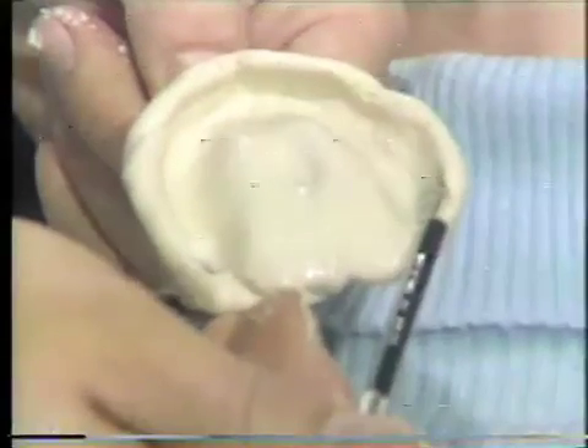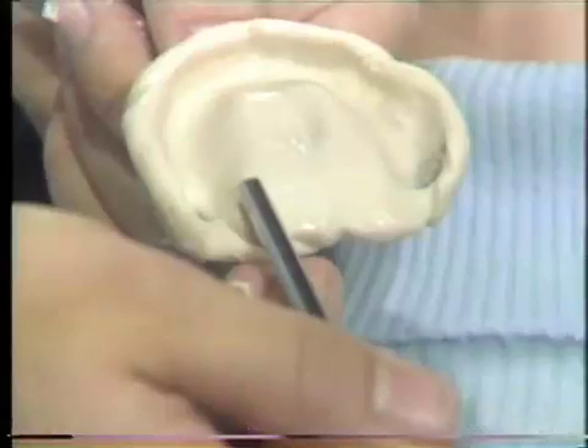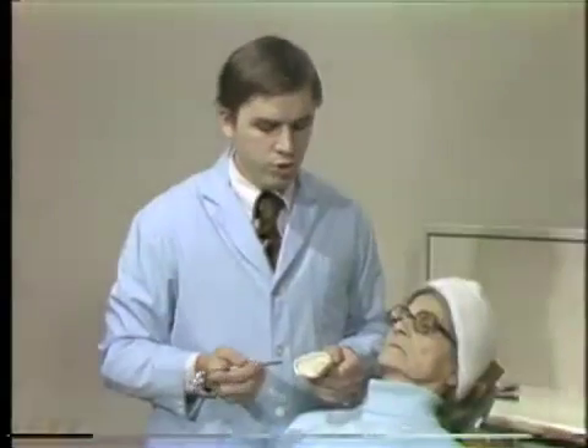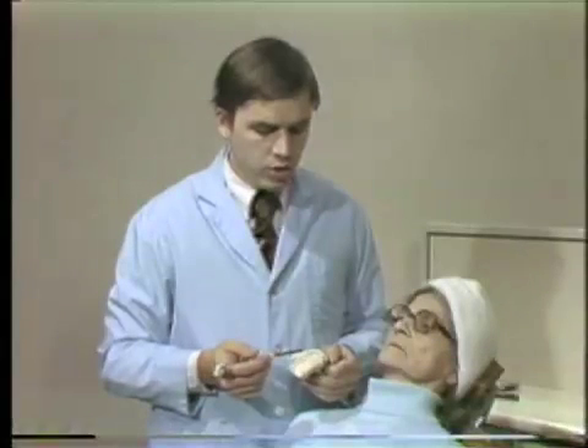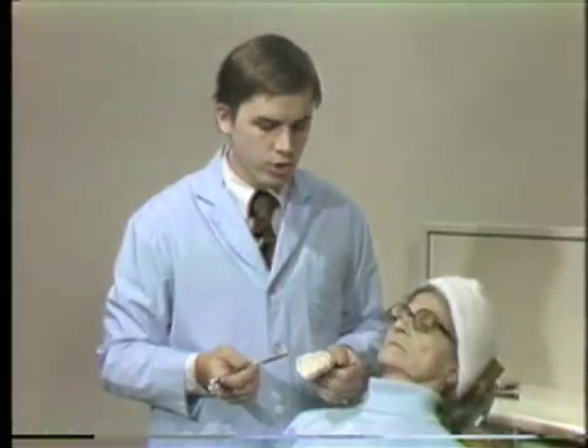Here is the hamular notch. Across the back is the junction of the hard and soft palate. This impression should duplicate in negative the anatomy that you would find in the intraoral situation.